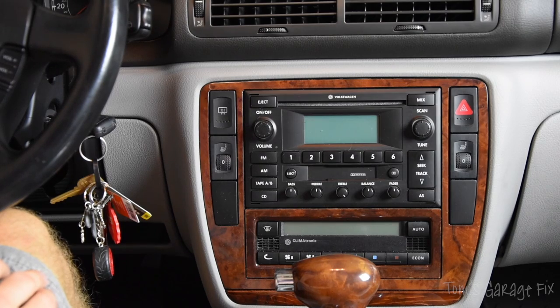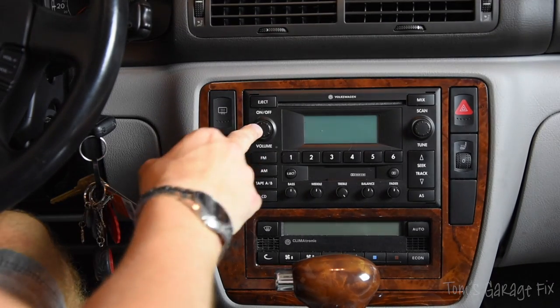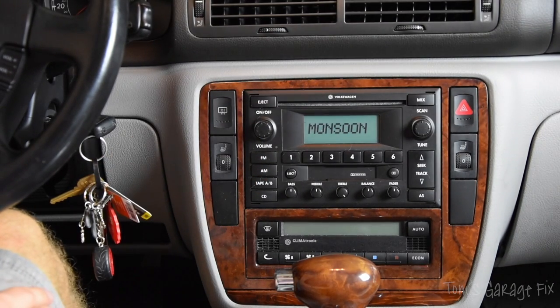One of the first diagnostic steps you can do when realizing that your rear speakers don't work is to make sure that your sound system actually works. If your sound system turns on, then you don't need to worry about that, so we're going to move on to the second problem that could be causing the issue.